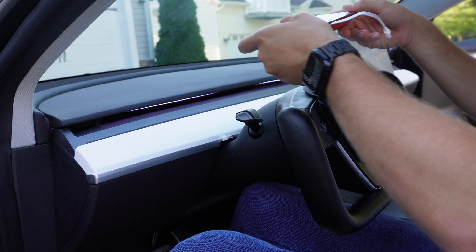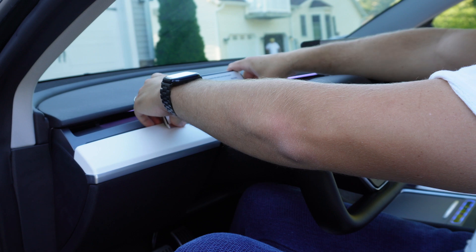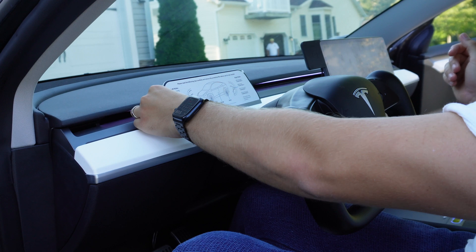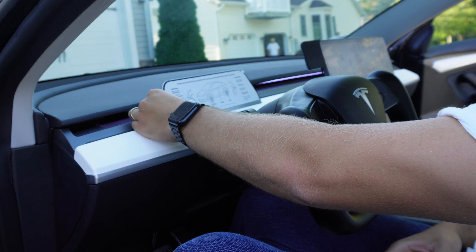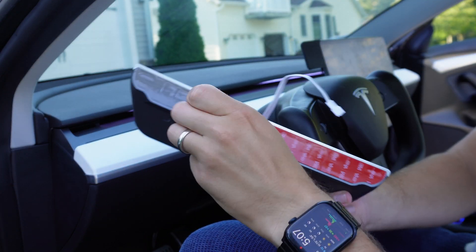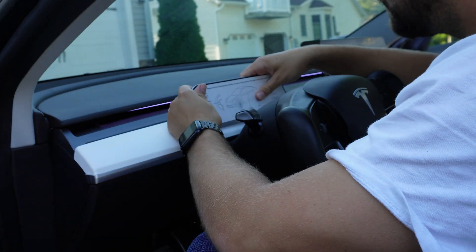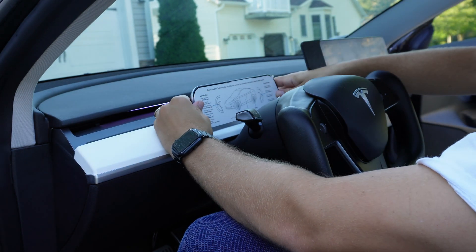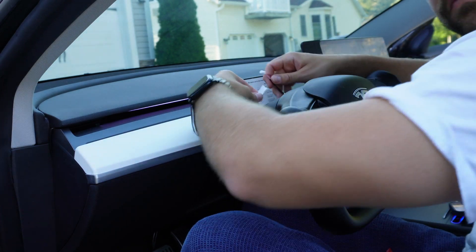I held the screen in place first to get a sense of where I wanted it before exposing the adhesive — once the 3M is exposed you lose stickiness if you have to reposition. Once I felt comfortable with the placement, I removed the 3M cover and placed it in my desired location. Make sure the wire coming from the screen is fed through the little notch at the bottom so it exits at the correct place. The final step is to plug it in and the screen will power up immediately.